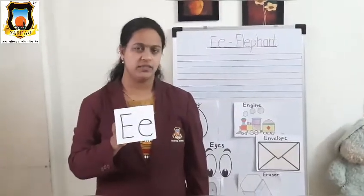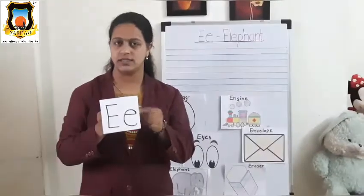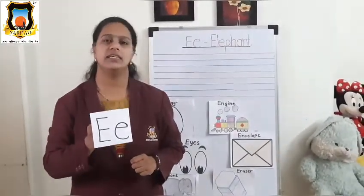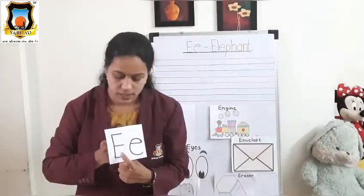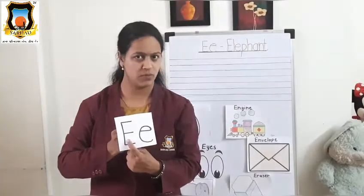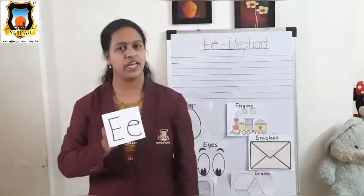Good morning, student. Tell me which letter is this? Yes, this is letter E. This is Mama E and this is Baby E. Very good.